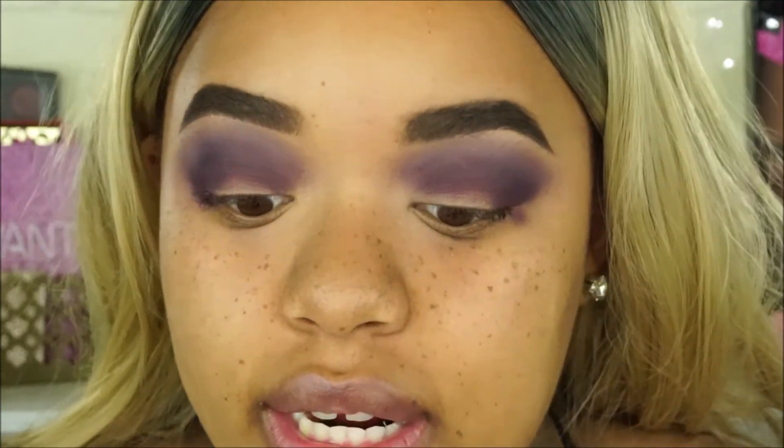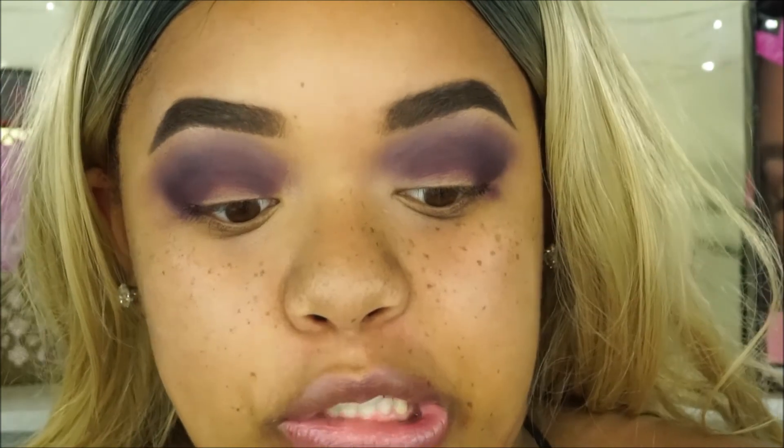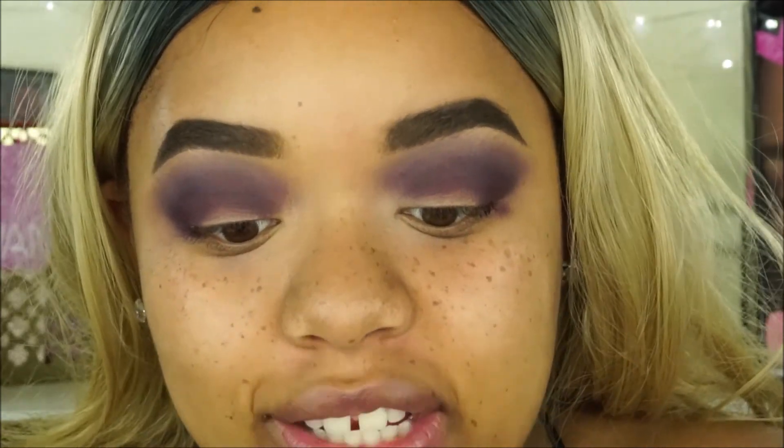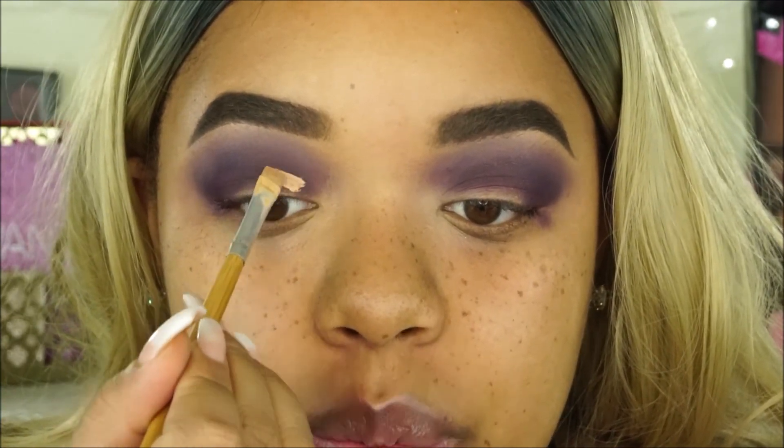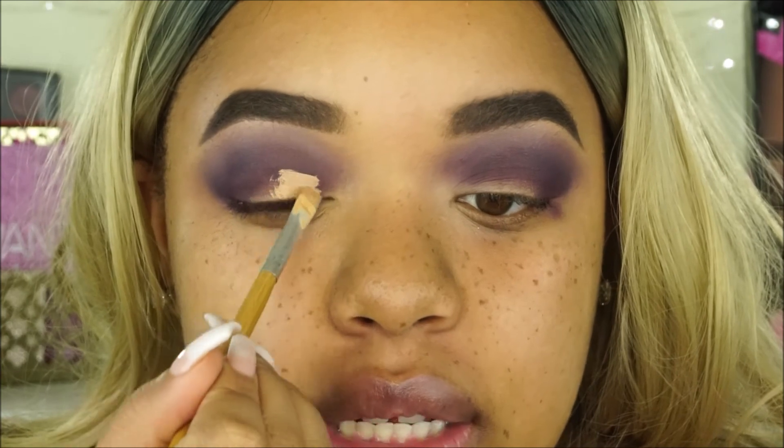I'm going to take some concealer and cut my crease. I like to do this with eyeshadow because it looks super cool and it looks like you really took the time to cut your crease out. Really just applying concealer makes everything look a lot better and kind of cleans it up a little bit. So I'm just taking it and putting it right where I'm going to place my lid color.